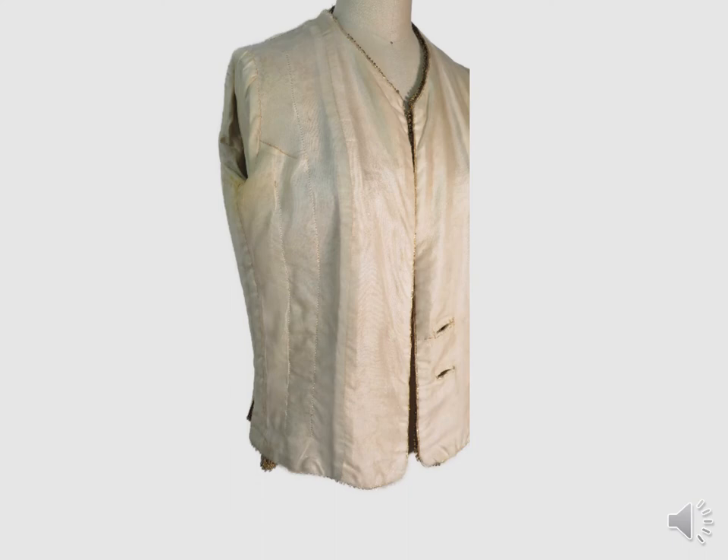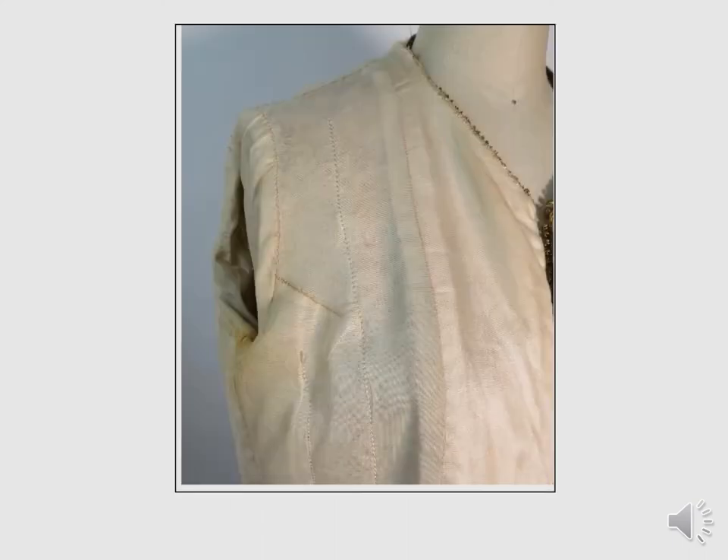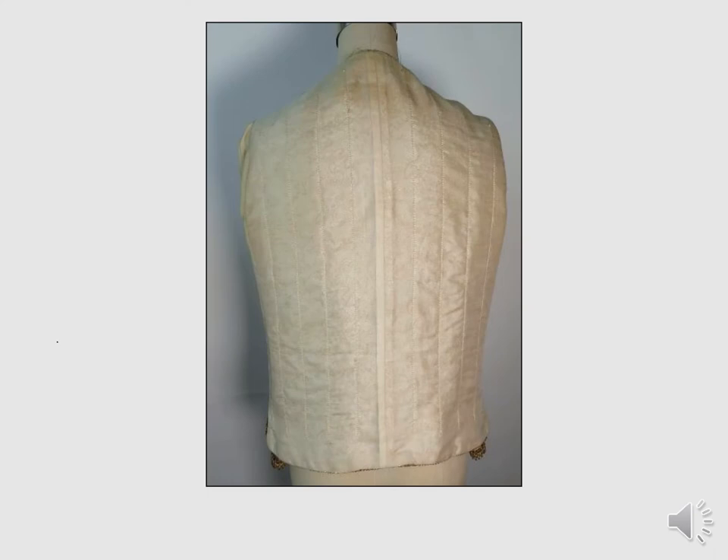The front section has a lightweight interfacing to support the braid trim and the weight of the buttons and buttonholes. Only the side front was quilted on the jacket front section. There is a small dart at the armhole on the lining. On the jacket, the brocade was eased at the armhole and there is no dart. The jacket back is quilted on grain like the side front. The quilting stops about two inches from all edges except the neckline, where it stops about one inch away. Unlike most Chanel jackets, this jacket has no quilt chain at the hem, and there is no evidence that a chain was removed. The trim provides enough weight for the jacket to hang properly.